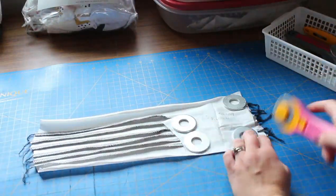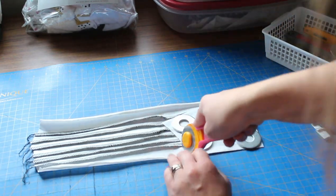And then just like you would with quilting, you take your pattern pieces and cut them out of that pin tuck panel.